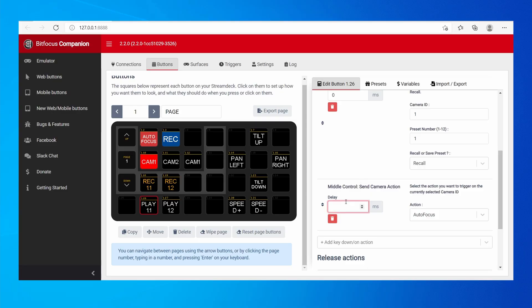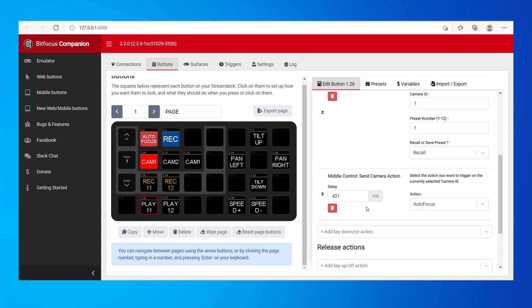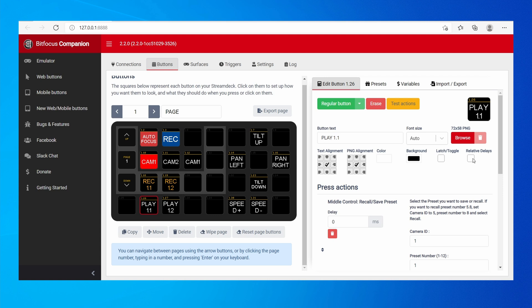You can also create delays between actions, like 400 milliseconds. When you add delays, make sure to press Relative Delays, so each delay comes after the previous action rather than being an absolute delay from the start. This way you can specify the time between actions.